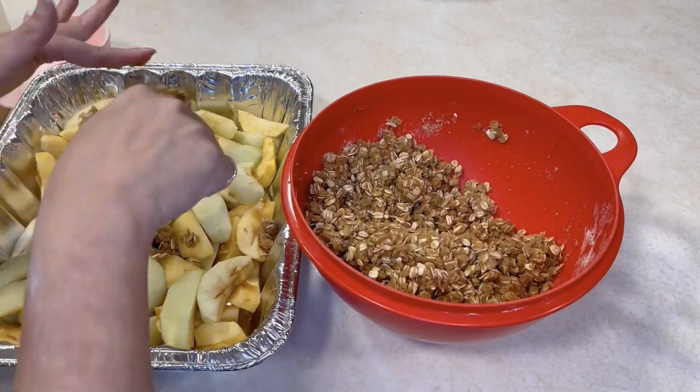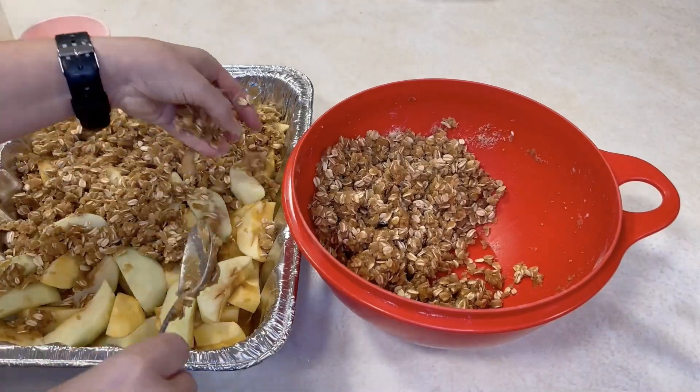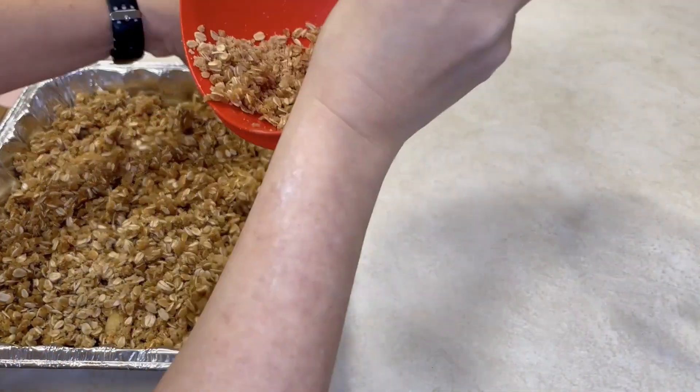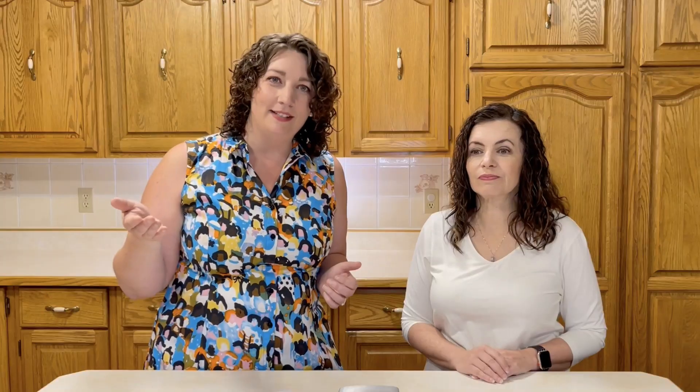Cover the dish with plastic wrap and then tin foil and freeze it. On the day of cooking, take it out and thaw it — especially important if you have a glass dish, since going straight from frozen to oven is asking for trouble. Bake at 350°F. From thawed, about 30 minutes; from frozen, increase to 45 minutes and check from there. This is great served with ice cream.